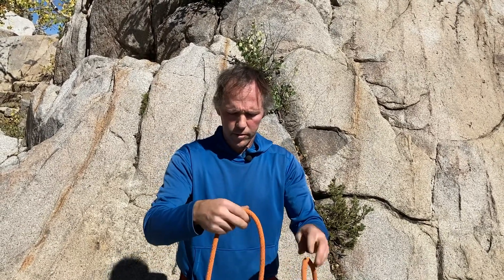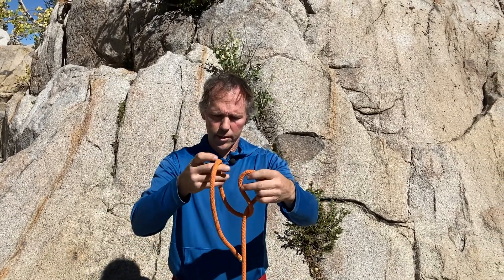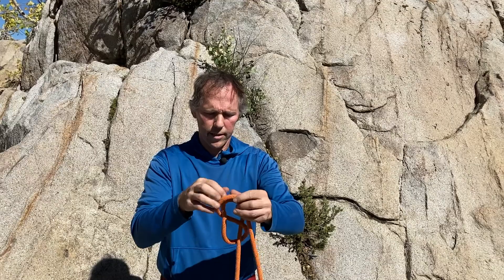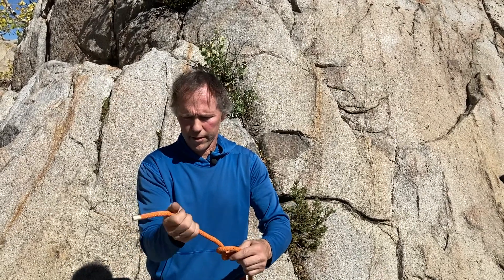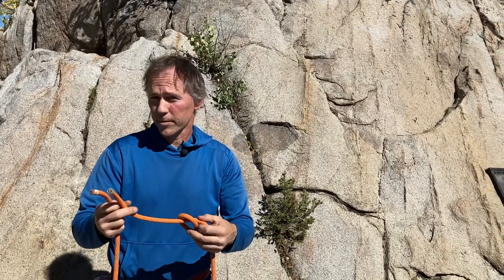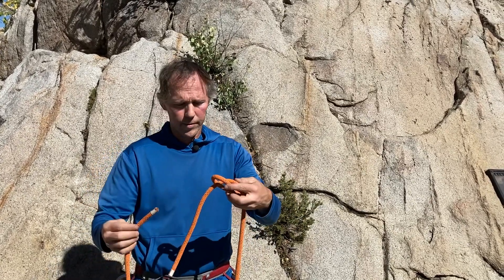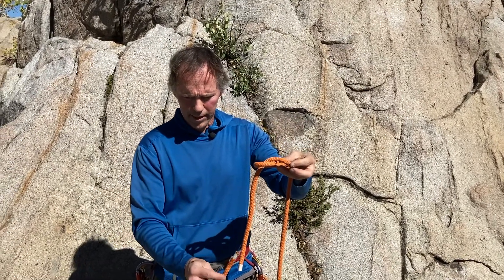Next we'll do the figure eight bend. I'll start near the end here and create a figure eight skeleton with enough tail — very good, that's enough without being too much. I'll take the other end, which will allow me to either connect two ropes together or tie this rope in a big loop. Bends connect ends.